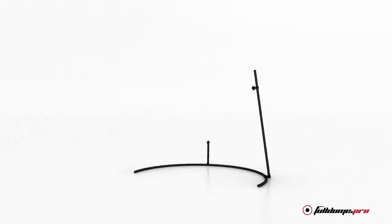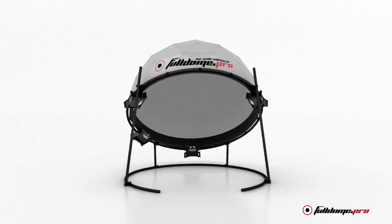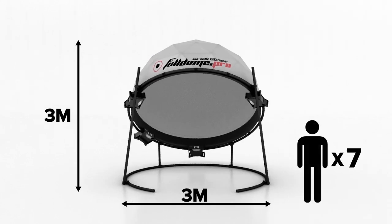Hello everyone. Today we're going to talk about one of our most popular and user-friendly products, the 3m Open Dome. The 3m Dome can fit almost anywhere, even small rooms with low ceilings, which is just one of the reasons why we have sold or rented almost 100 of those around the world.